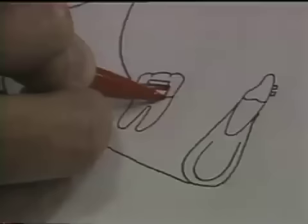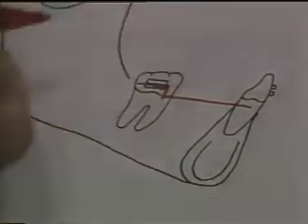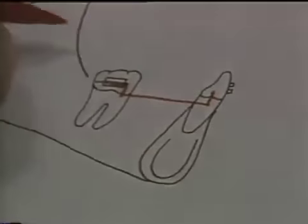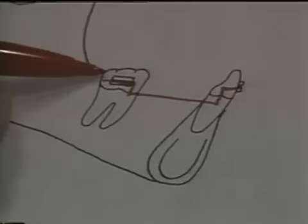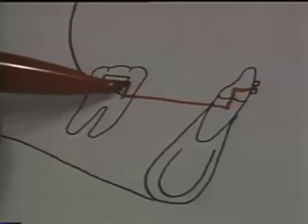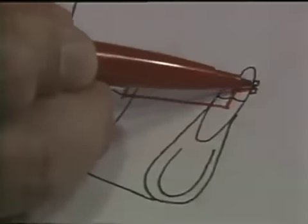The arch drops down approximately five millimeters, then goes forward to the area of the lower incisor, just distal to the lateral incisor. The arch then comes upward — this is difficult to show in a two-dimensional drawing — and finally around the outside. So the arch begins in the auxiliary tube, drops downward approximately five millimeters, goes across, comes back up about five millimeters, and then through the anterior brackets.